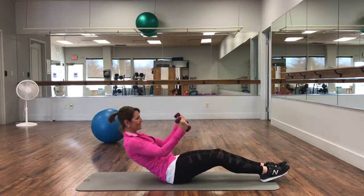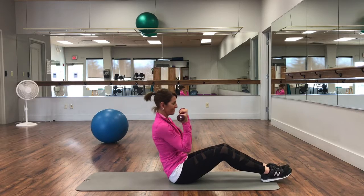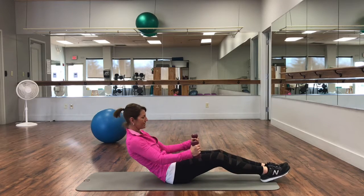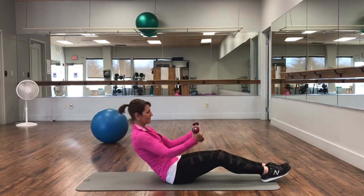For the bicep curl sit-up, you're going to drop your arms straight down towards your side as you drop your torso. Notice that when I drop down, I twist my hands into a hammer curl, meaning that the thumbs are up towards the ceiling.